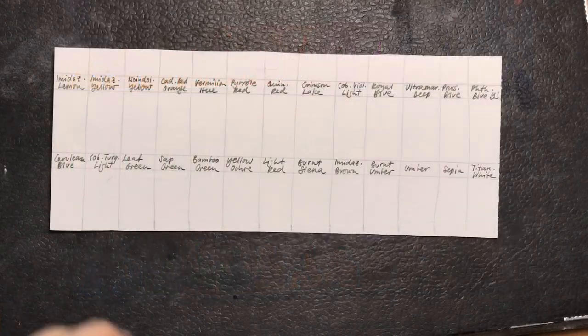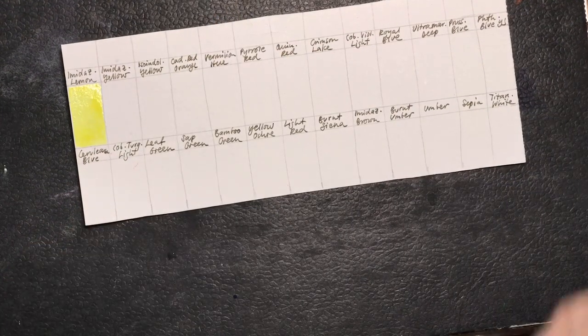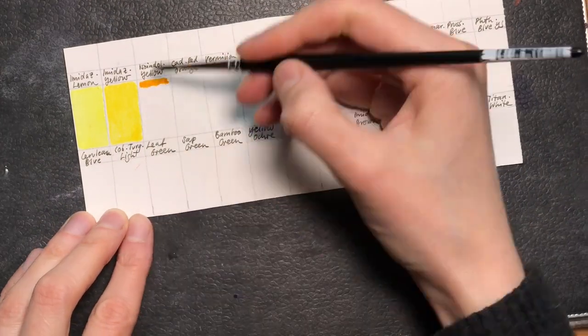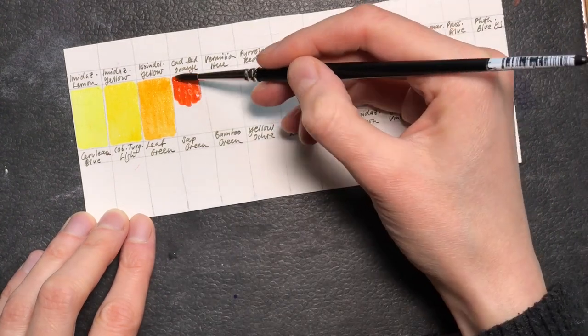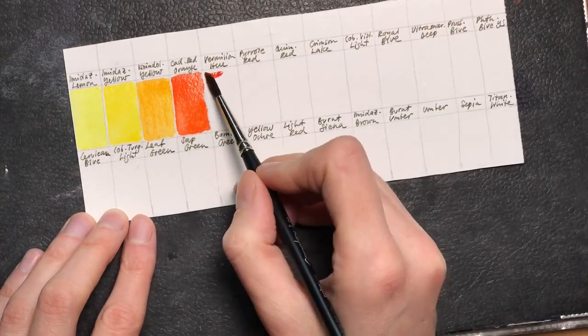Holbein watercolors are very finely milled and they hardly have granulating pigments, except for a very few softly granulating ones like cobalt violet, cerulean blue, and cobalt turquoise. I don't rely on granulation in my work a lot, so this wasn't a huge factor for me.